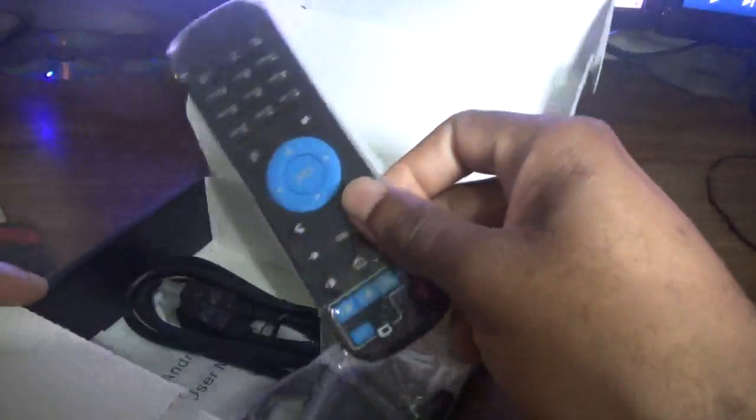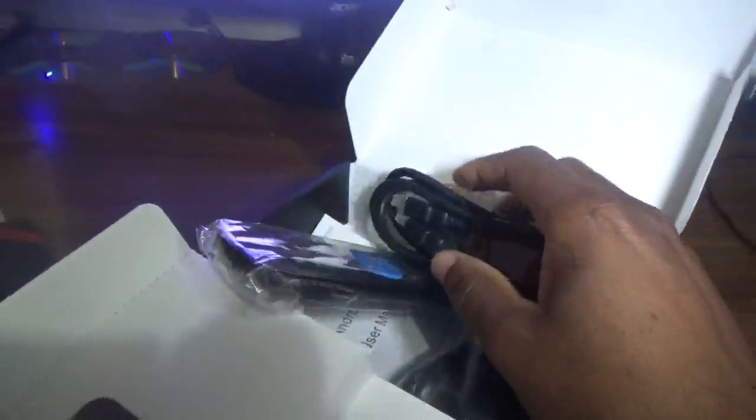Now let's see what else comes in the box: your remote, of course, an adapter, and your HDMI cable.